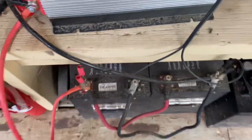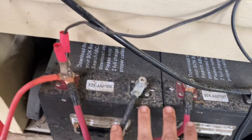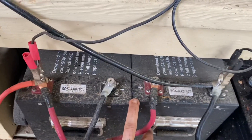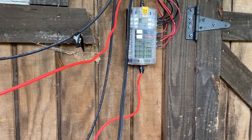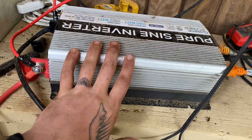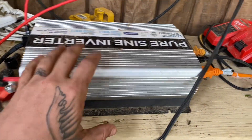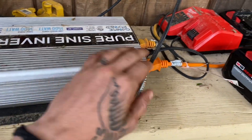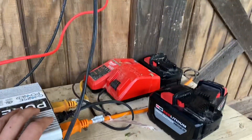All the power from the solar comes into the charge controller and charges these two batteries right here — the SOKs. That fuse box is wired directly off the battery, and the inverter is also wired directly off the battery. So this is where I pull any 110-volt power from — powering the box fan, refrigerator, and charging my tool batteries.